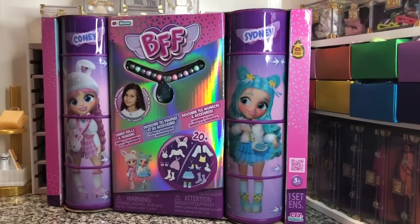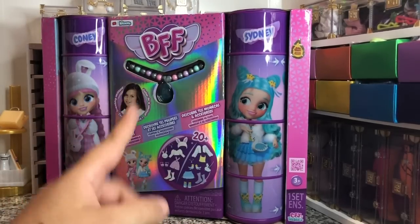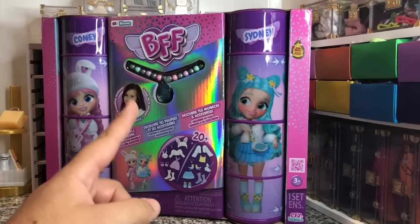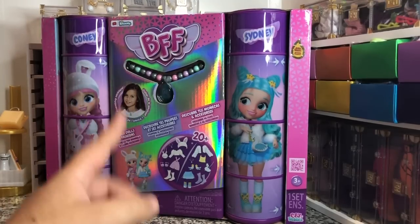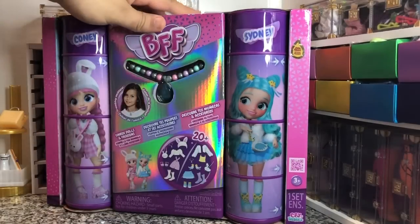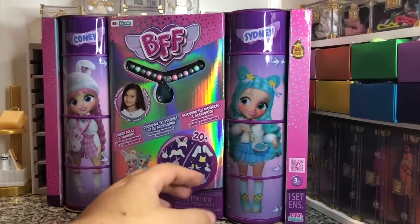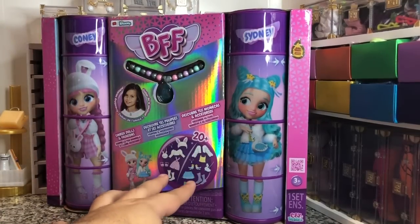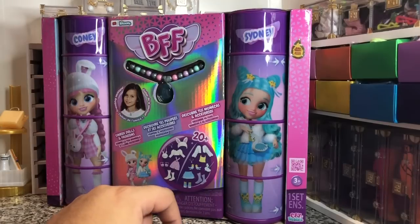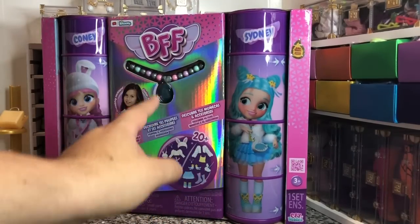The reason I wanted to pick them up was to see if these are dolls I want to wait for them to go on sale and then use them to re-body my Stacy dolls, or if these dolls are gonna be really kind of like worth my time. So here are the little containers, and you get 20 plus pieces in here. There's two complete dolls plus a friendship necklace.